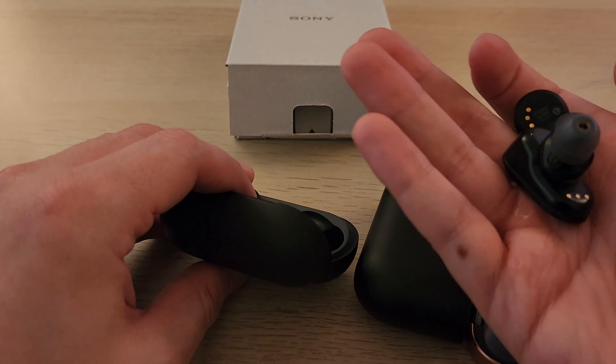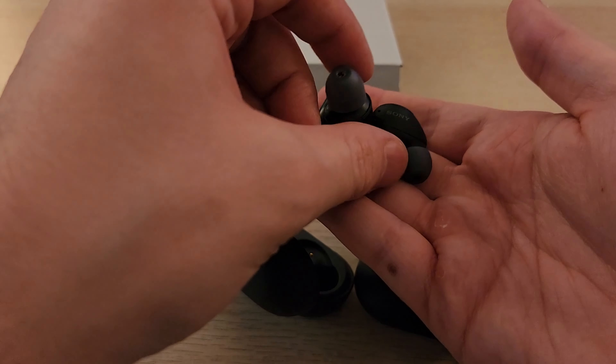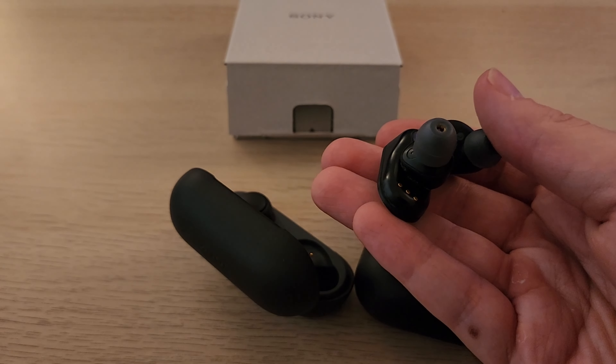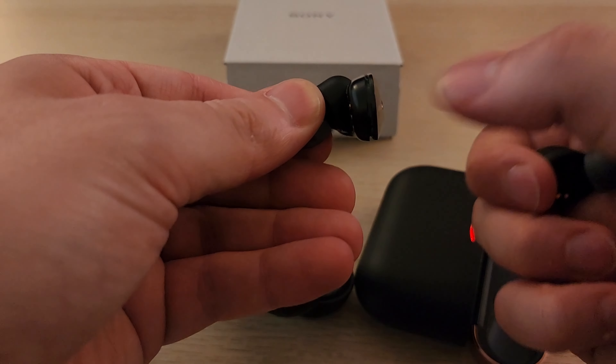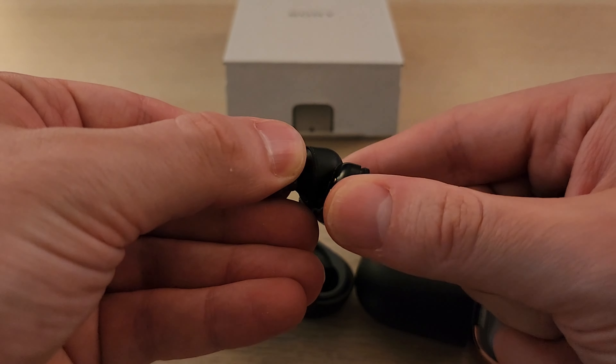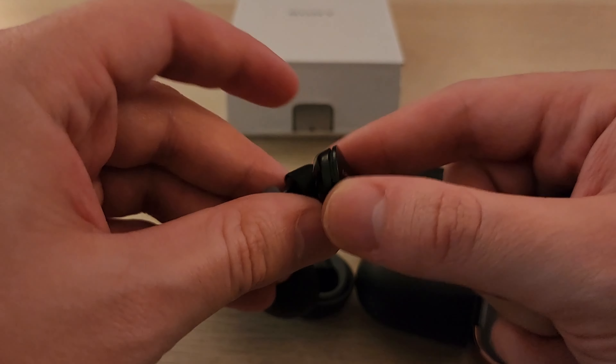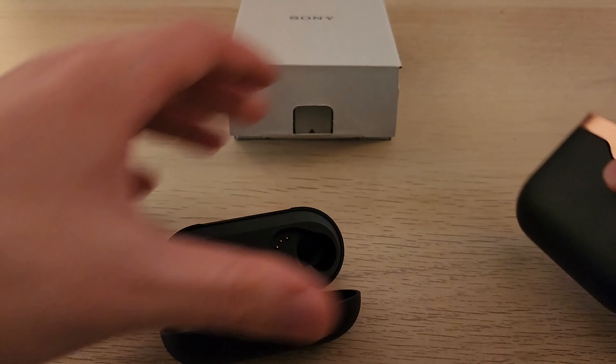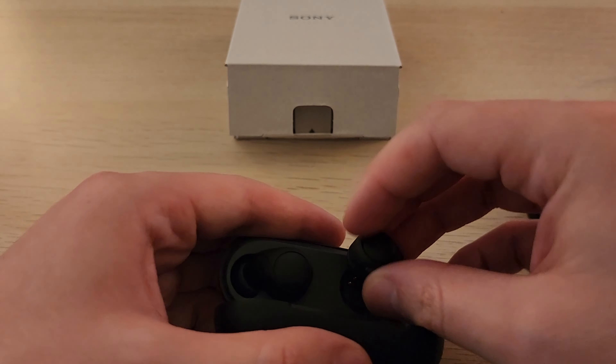I wanted to keep these XM3s going for a really long time, but unfortunately one of them cracked — see? And they won't stay shut. I might be able to repair them using a friend's old pair that they don't need. But yeah.